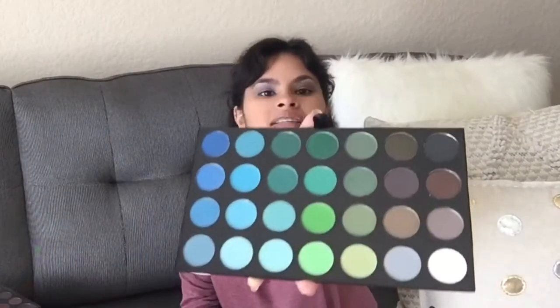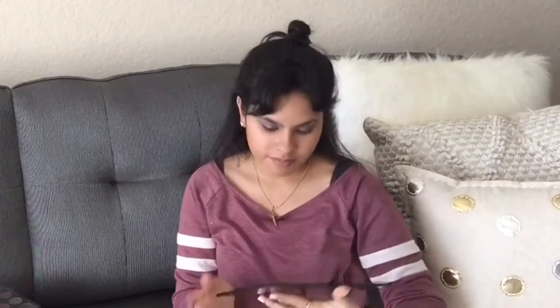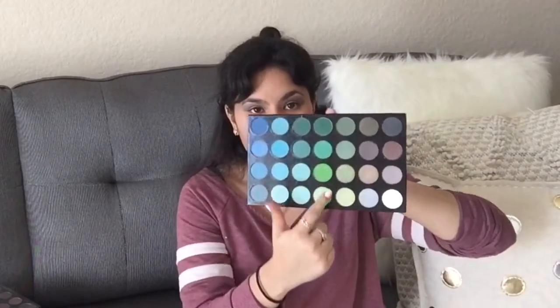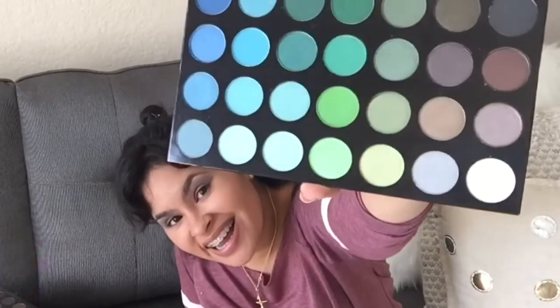Here is the palette I'm going to do some swatches on. I'm going to do this green row without primer — just imagine how much more bold these colors will be with primer. Primer is just gonna make these pop! I'm so excited to try all of these colors out. Let me try one more palette in a different shade — I'll go down the middle again and swatch those without primer.